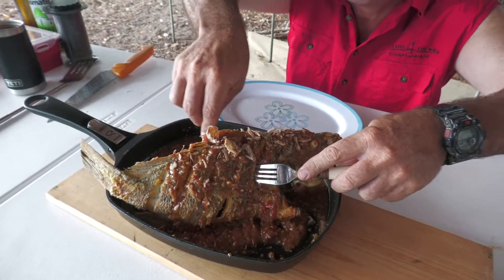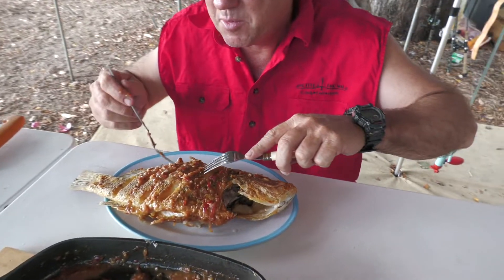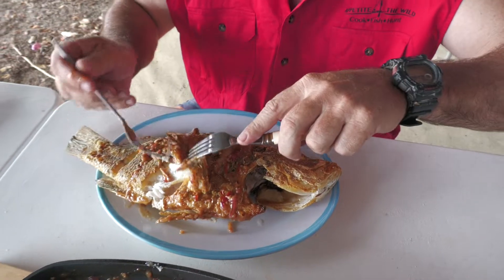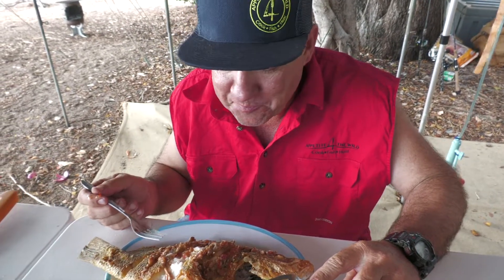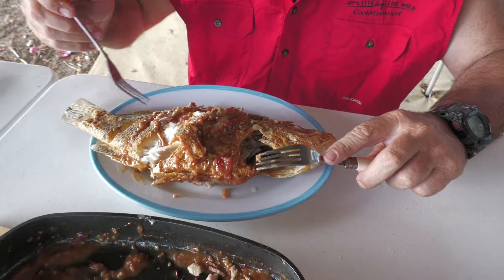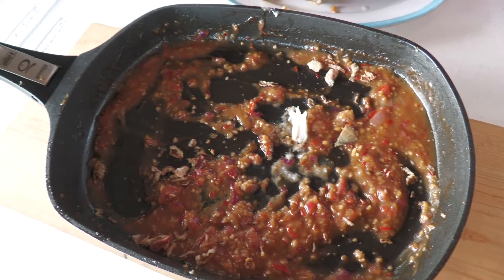To serve him up, I'm just going to lay him on the plate and bit by bit you just break those pieces of flesh out. Absolutely beautiful. And you use bits and pieces of fish to mop up the remainder of the sauce, because that is the star of this dish.